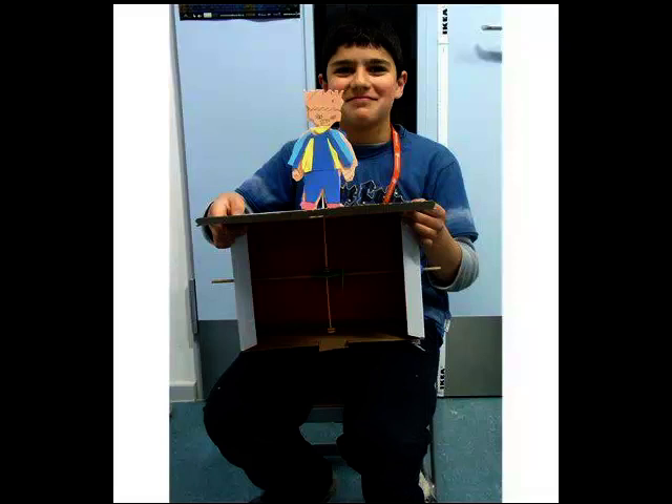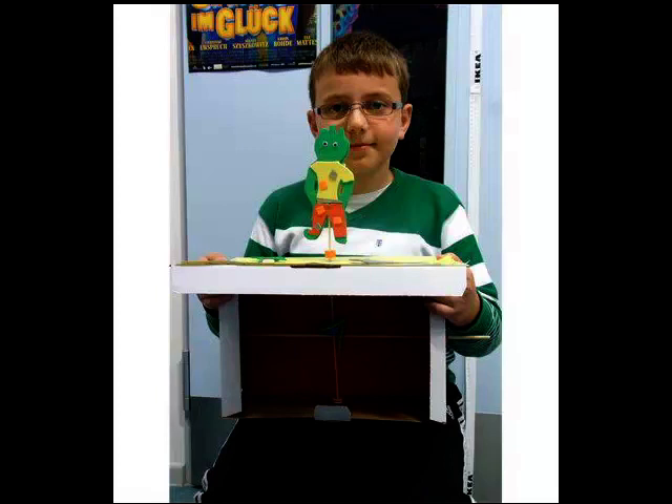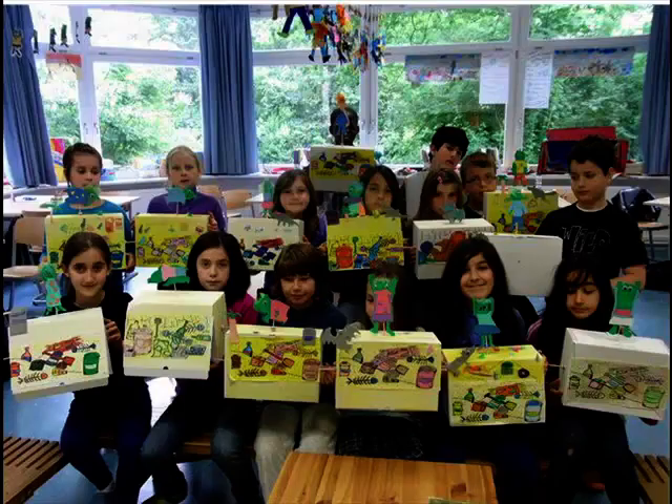So now here's some children who've already done this project and made their own automata — they're in Germany. Haven't they done a great job? I'm sure you'll have a great time too!